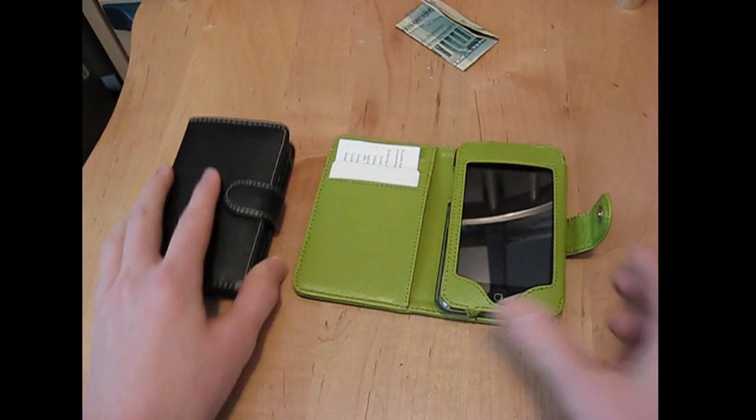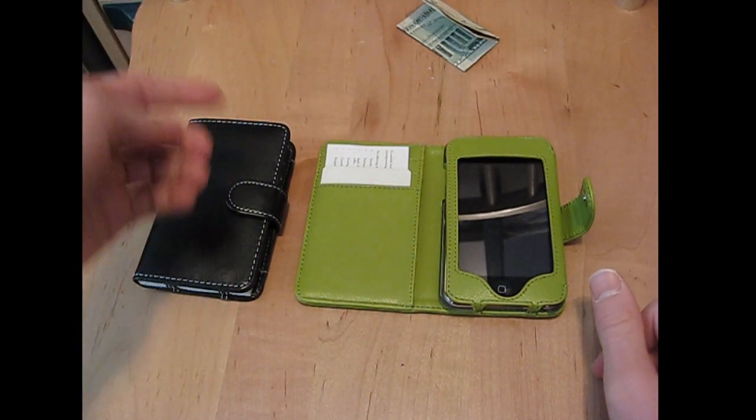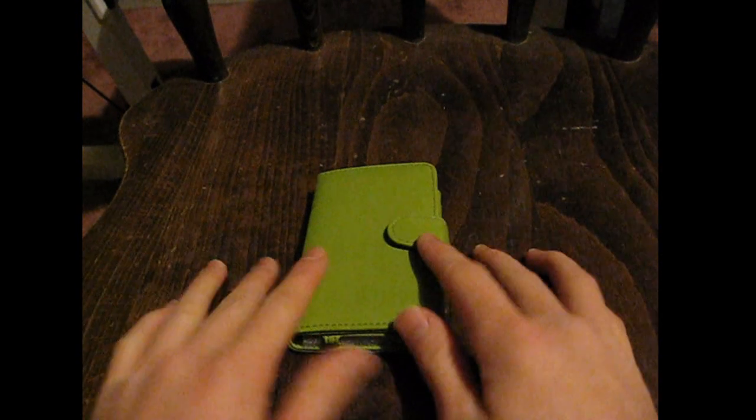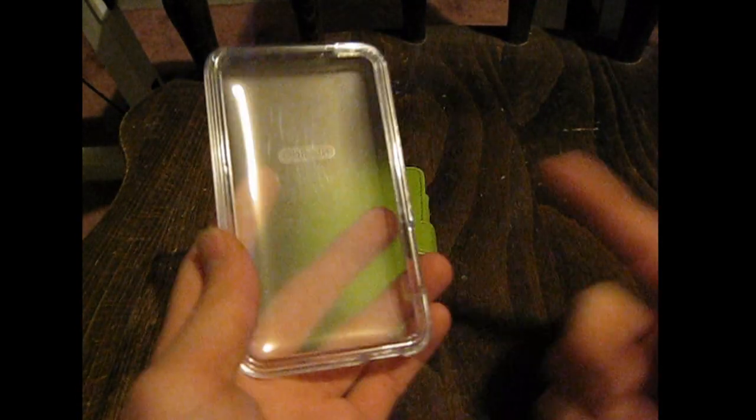It's really nice and convenient. You can even use it for school — put your lunch money in here, or use your ID or whatever. My main strong point about this case is: what if you're using a typical case that only protects the back of your iPod and not the front? So what happens if you drop your iPod face-down? Your iPod is done for.